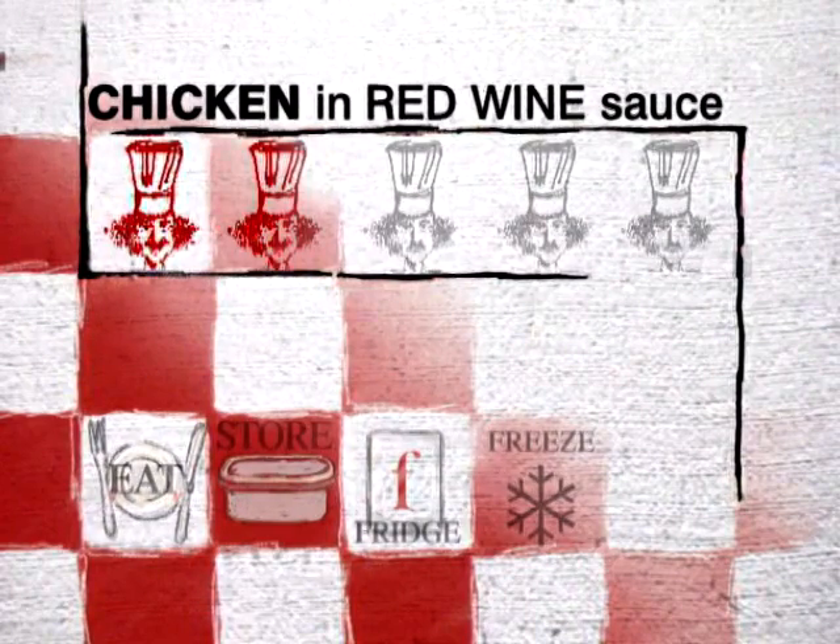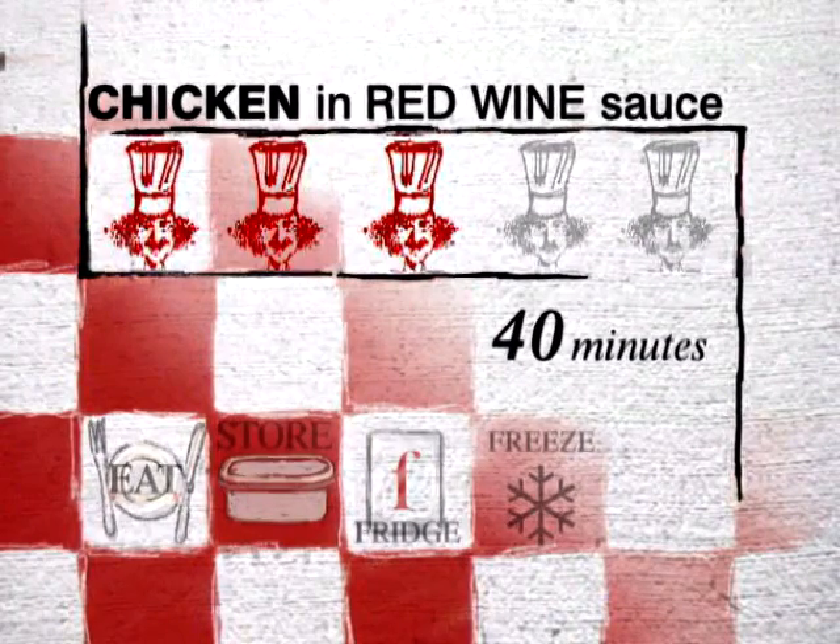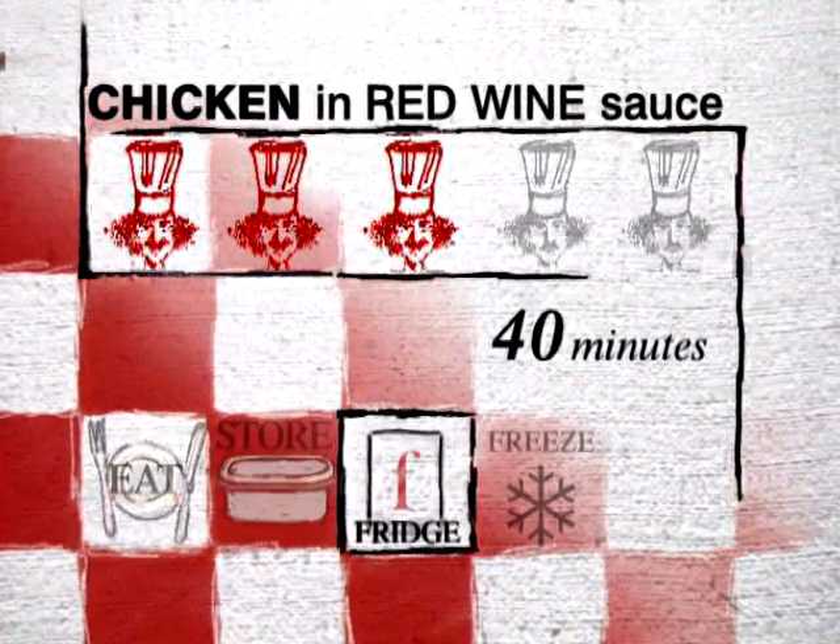Degree of difficulty: low to medium. Preparation time: about 40 minutes plus the cooking. Keepability: keeps two or three days in the refrigerator and I think improves with age, just like a good wine.